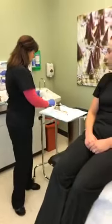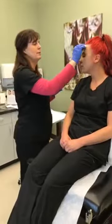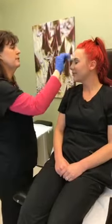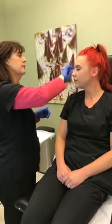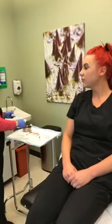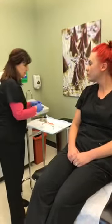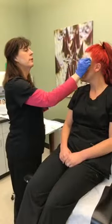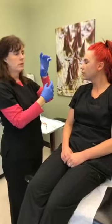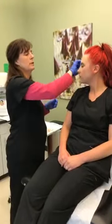The first thing we're going to do is clean your skin — we want it nice and clean so that when the needles go through the skin we're not promoting any possible infection. Part of the injection process is knowing how the muscles in your face work, and it is fascinating. The 11s between your eyebrows are designed to pull the eyebrows together. The forehead muscles are designed to lift. The muscles around the eyes are more of a circular muscle that contracts in a smaller circle. Knowing that helps us figure out where to put the product and how much.